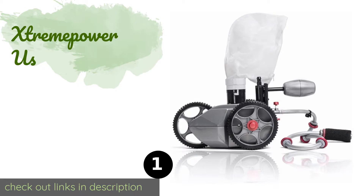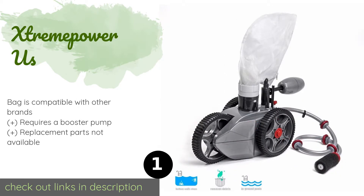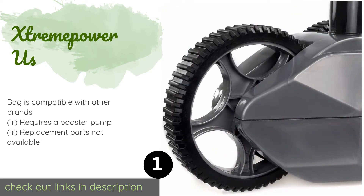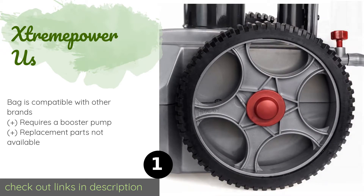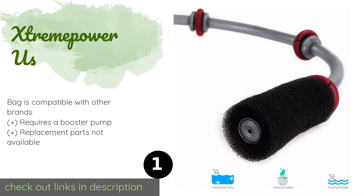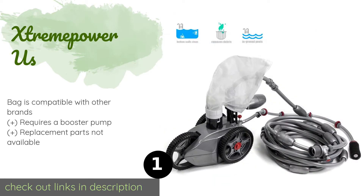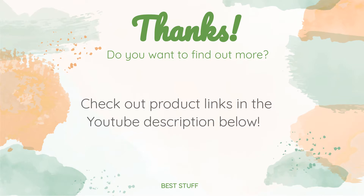The first product on our list is the Extreme Power US. If you're looking for a budget-friendly option, the Extreme Power US does an adequate job of keeping your pool floor clean for about half the price of similar choices. While its wheels have a thick tread, this unit doesn't climb walls as well as more expensive options. The price is around $267.